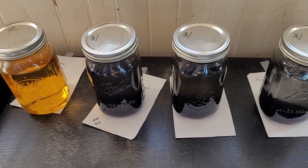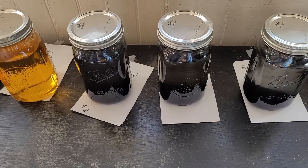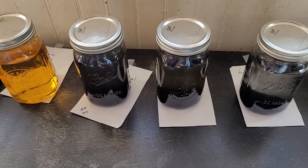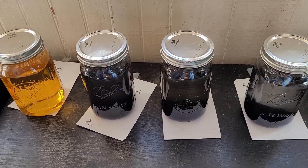I started off with about 20 drops in each jar, stirred it up, and allowed it to sit for about 24 hours to let everything settle and see if there was a difference. There wasn't, so I continued adding more drops of iodine.